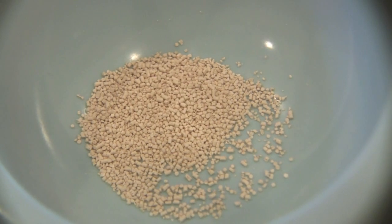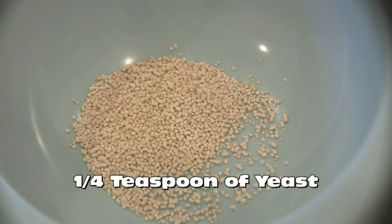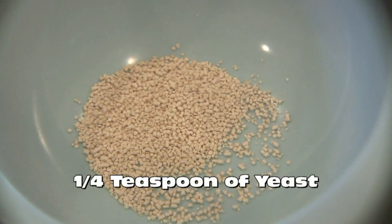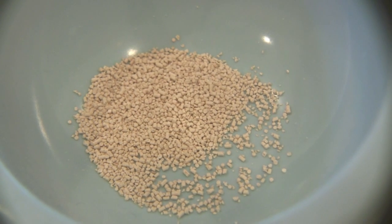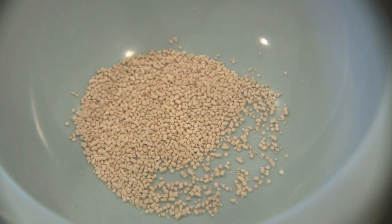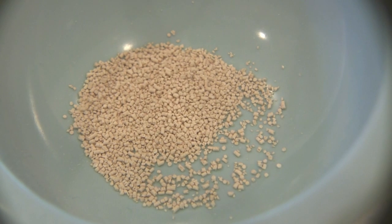Let's get started. First things first, let's talk about yeast. Although this recipe only calls for one quarter teaspoon of instant rise yeast, it's important to remember that the older your yeast, the less active organisms there are inside the kernel. Therefore always use the freshest yeast you can find.